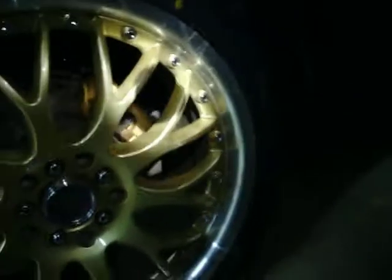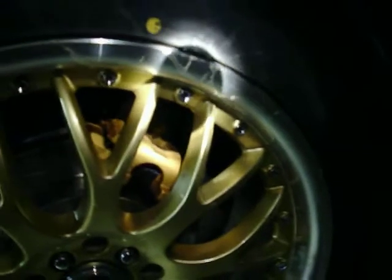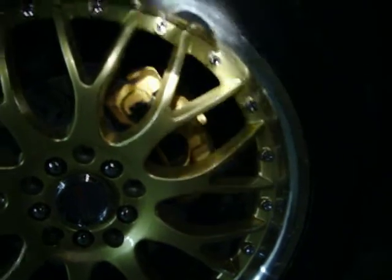Alright, another small video of painting the calipers. It's dark, so you're probably not going to be able to see it very well. But I'll do the best I can to just give you a quick little glimpse of the gold calipers. I'll get a better shot of it in daylight.